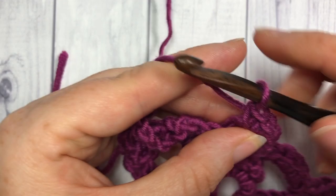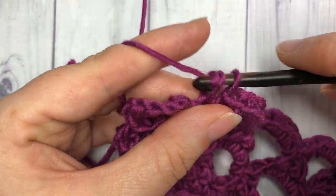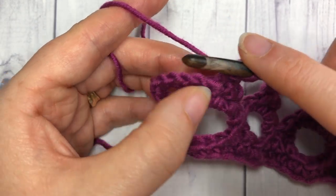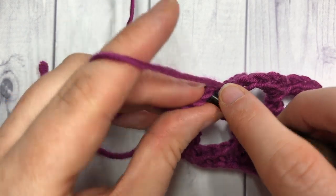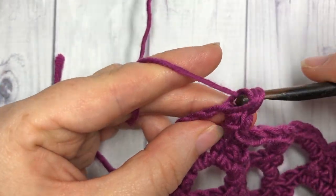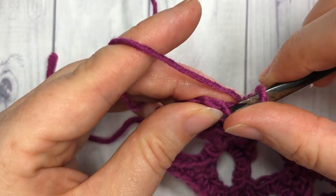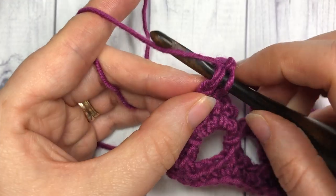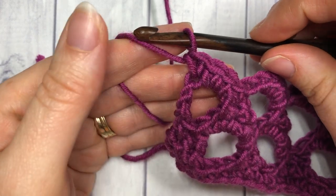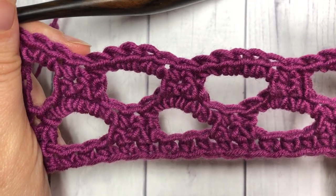Continue to repeat that all the way across. When you come to your final chain space, skip that next stitch, work two single crochets into that chain space, and then one single crochet into the fourth chain of that starting chain six. That brings you to the end of row five.